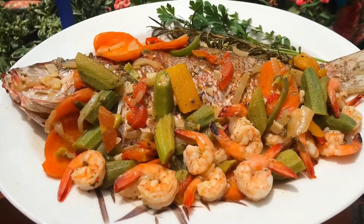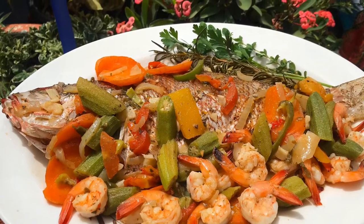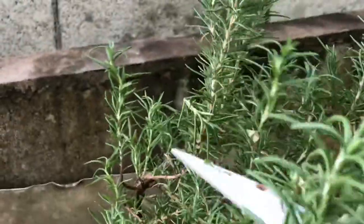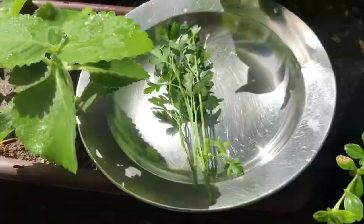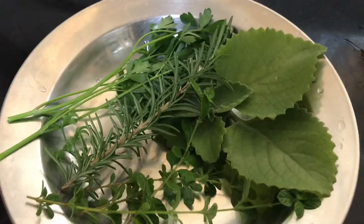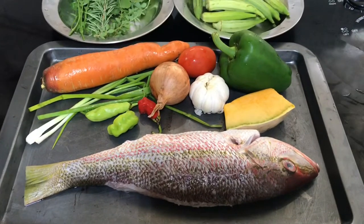First, I am going to get some fresh herbs from the garden. It's such a beautiful and fulfilling feeling when reaping, and as a Chinese proverb says, if you want to be happy for life, be a gardener — and that I truly believe.